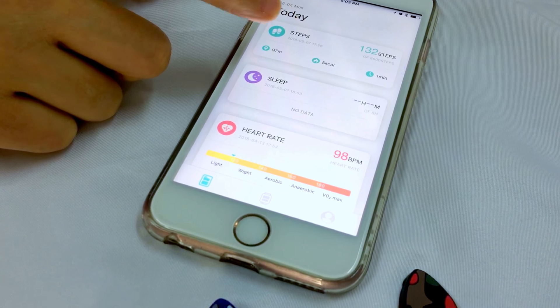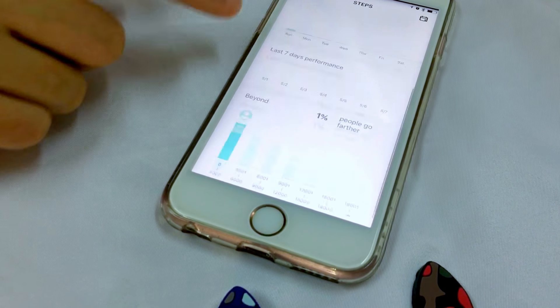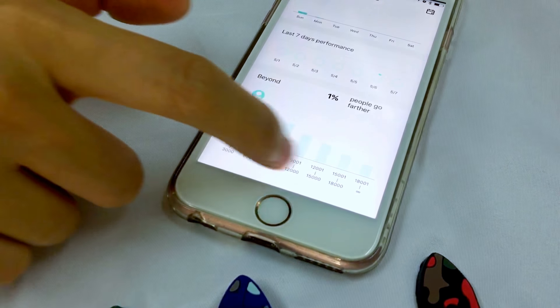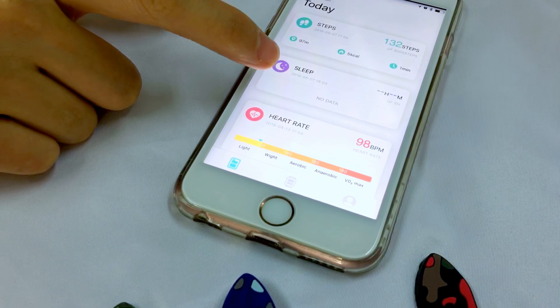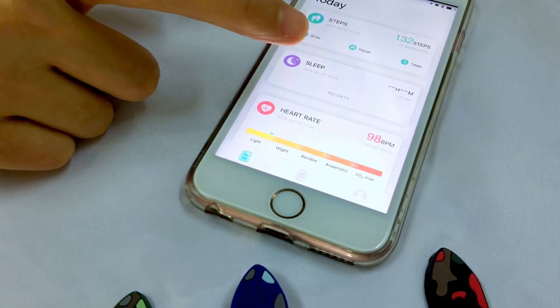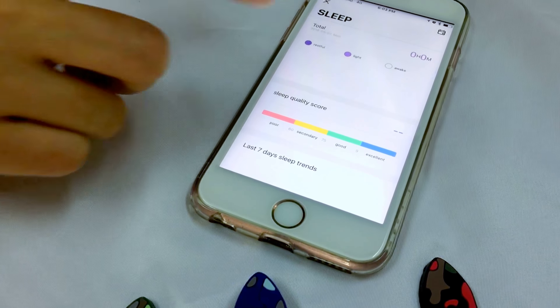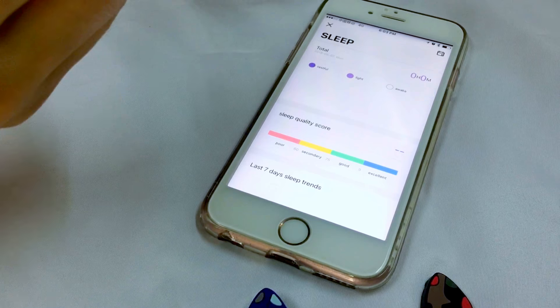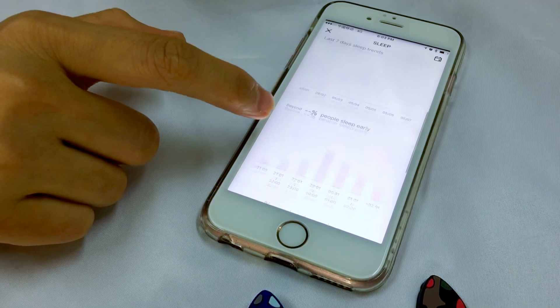The steps update every day so you can see your activity status. Also for sleep, you will see your sleep status and blood pressure — rated as poor, good, or excellent. It will test whether you sleep deeply or light.